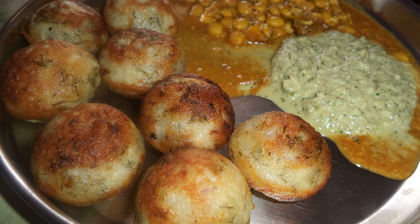Similar dishes from around the world include Ableskiver, a Danish sweet dish; Kanom Krok, a Thai dish; Pinyarum, an Indonesian dish; Poffertjes, a Dutch sweet dish; and Takoyaki, a Japanese dish.